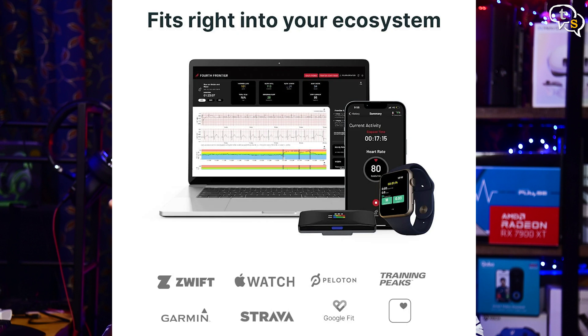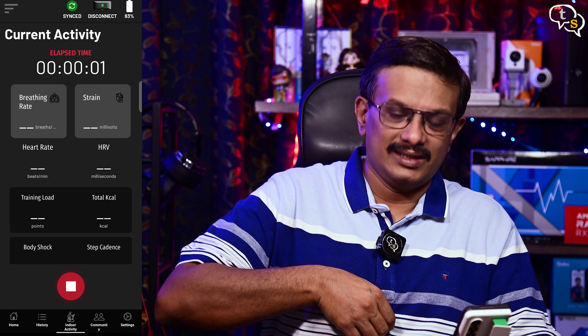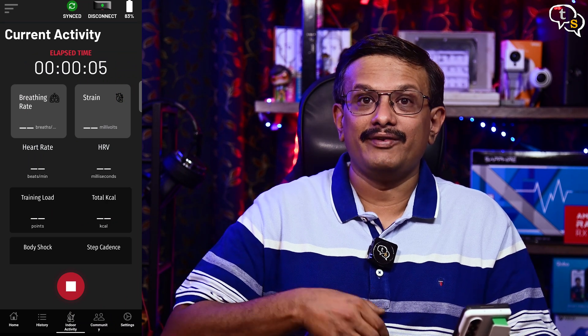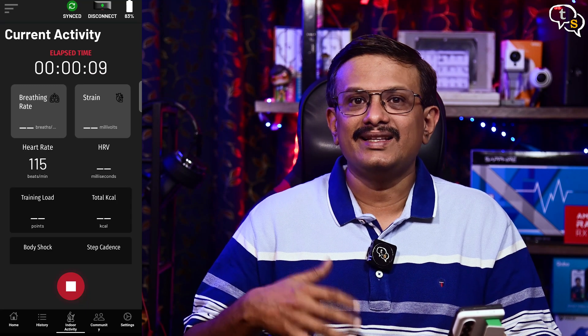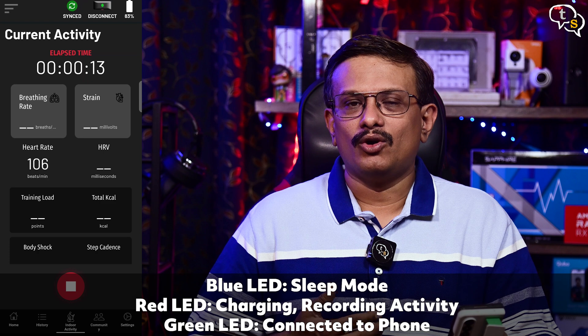The data can also be synchronized with your favorite apps such as Garmin, Google Fit, Strava, Rift, Peloton, Apple Watch and more. I have Google Fit and the data syncs without a hitch. It's easy to start and stop workouts via the device — just tap on the blue button to activate it and tap again to start an activity. We do receive vibration feedback when we start or stop activities and the LEDs on top also light up to show if it's tracking your heart rate and whether your workout is being monitored.